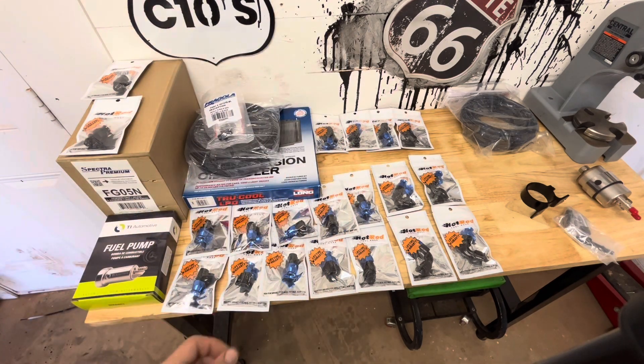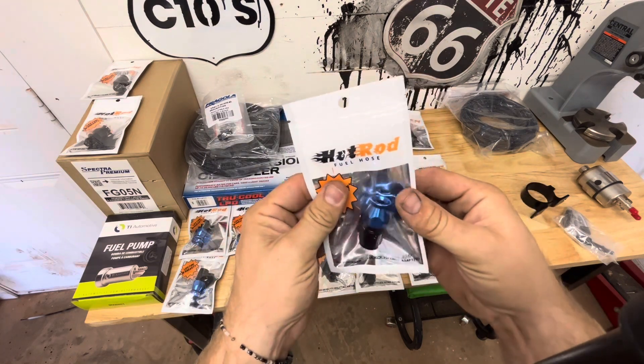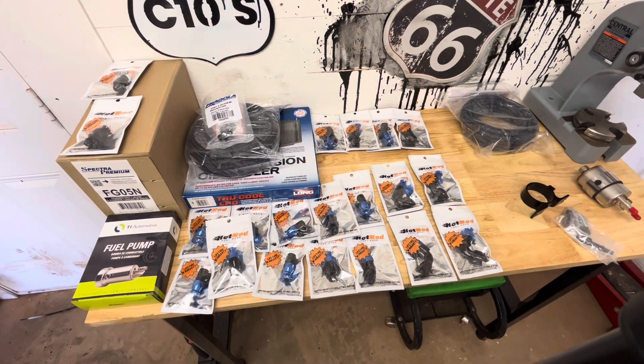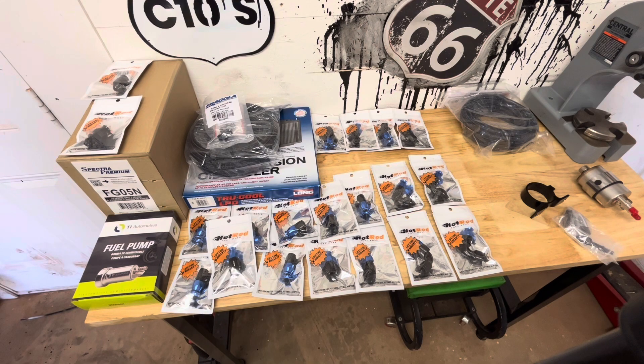I went with black with blue on all the fittings, anodized — I think they look pretty good. I'll do a video on how to install the PTFE fittings; they're a little different than just regular dash-6 fittings but super simple. I'll make a video as well showing how to adapt the sending unit to dash-6.